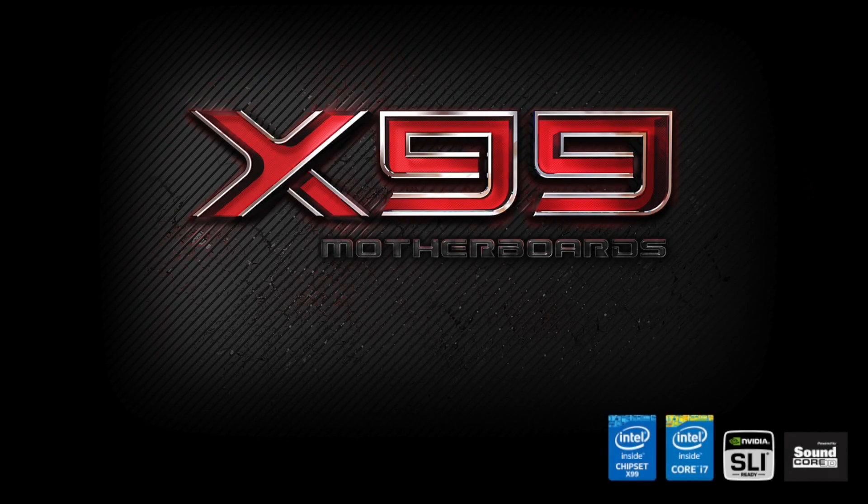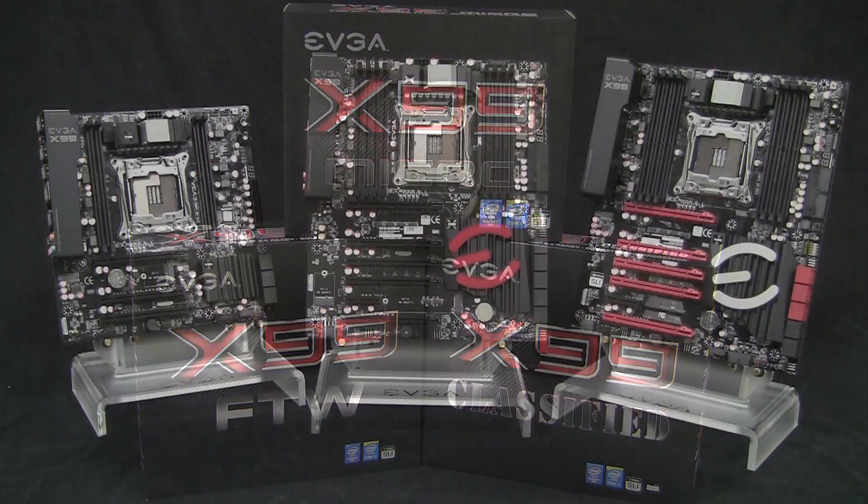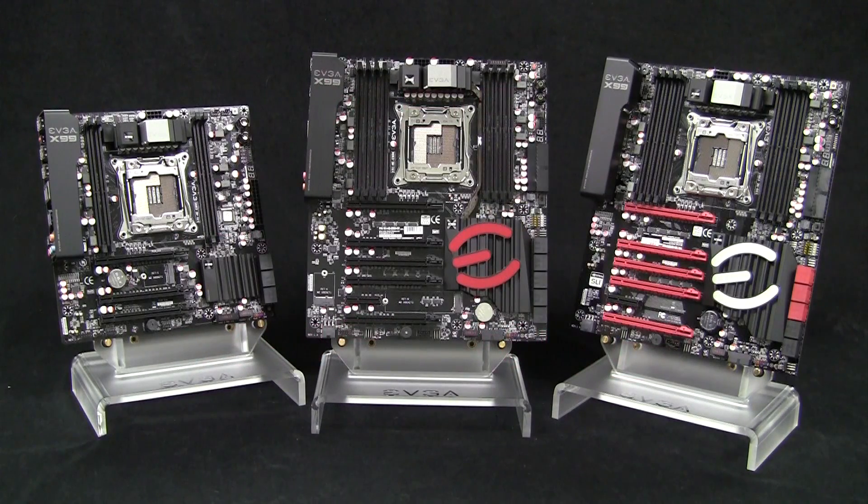The EVGA X99 motherboard lineup has arrived. EVGA has three models based off the Intel X99 chipset: a Micro, an FTW, and a Classified model.